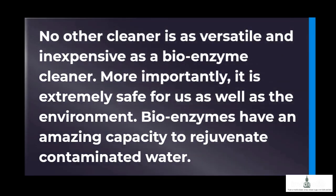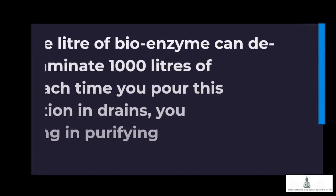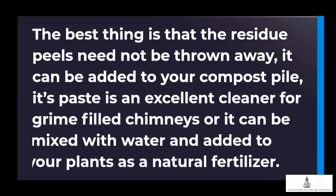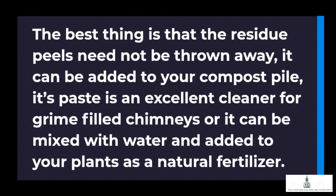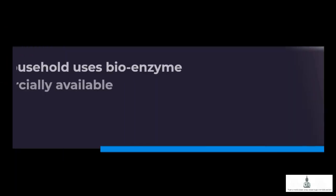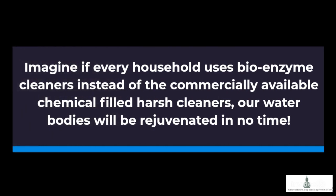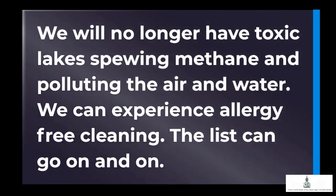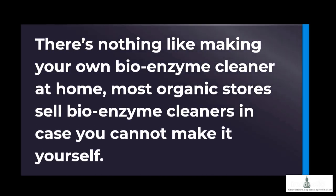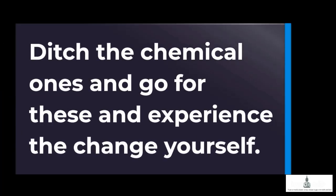Bioenzymes have an amazing capacity to rejuvenate contaminated water. One liter of bioenzyme can decontaminate 1000 liters of water. Each time you pour this miracle solution down drains, you are actually helping in purifying the water. The best thing is that the residue peels need not be thrown away — they can be added to your compost pile. Their paste is an excellent cleaner for grime-filled chimneys, or it can be mixed with water and added to plants as a natural fertilizer. Imagine if every household used bioenzyme cleaners instead of commercially available chemical-filled harsh cleaners — our water bodies would be rejuvenated in no time. We would no longer have toxic lakes spewing methane and polluting the air and water. We can experience allergy-free cleaning. Most organic stores also sell bioenzyme cleaners in case you cannot make it yourself.